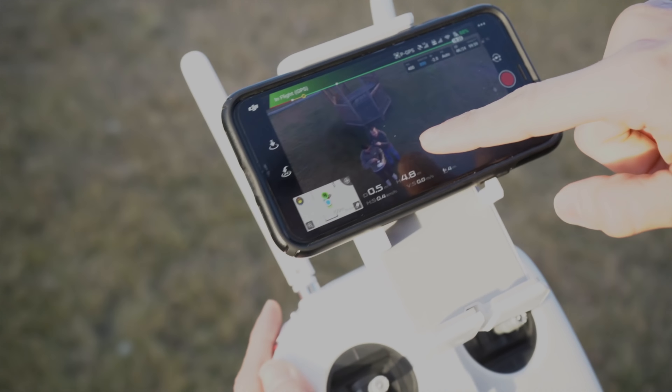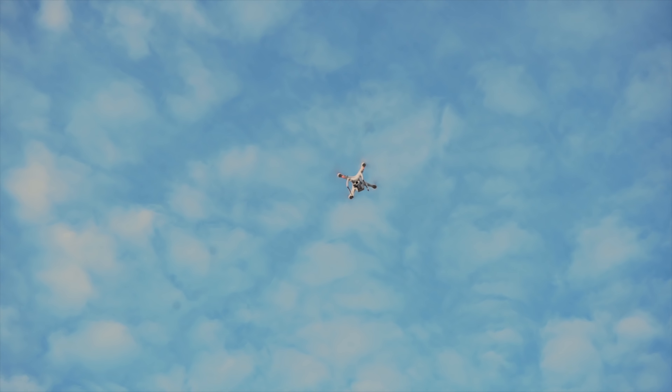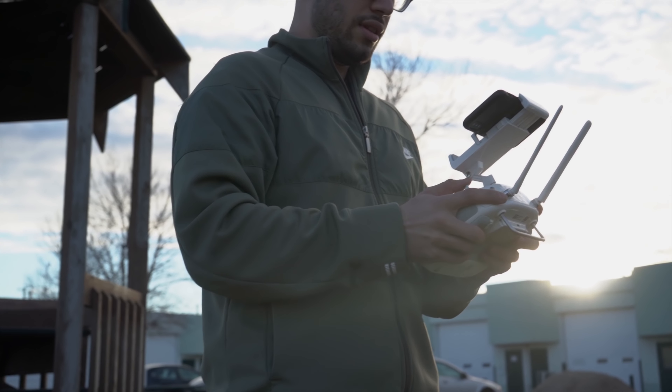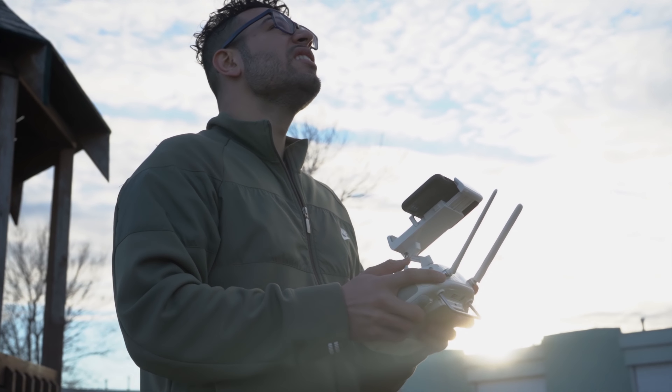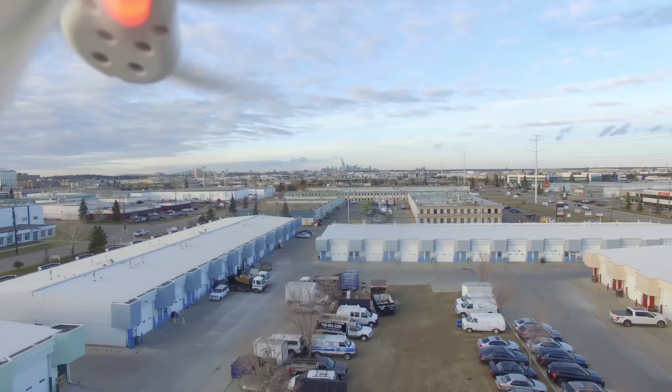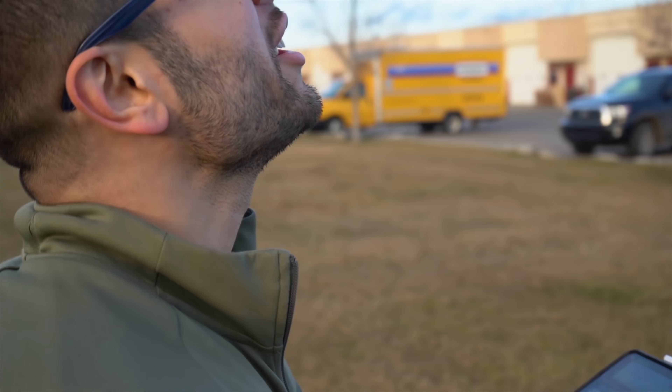That's us! Getting comfortable with it. It almost went into ATTI mode. What you don't want is to go into ATTI mode, because it'll just fly with the wind. You want to make sure you stay in GPS mode. Oh shit!